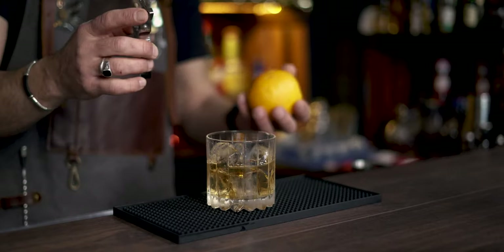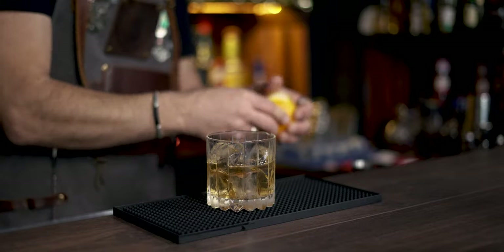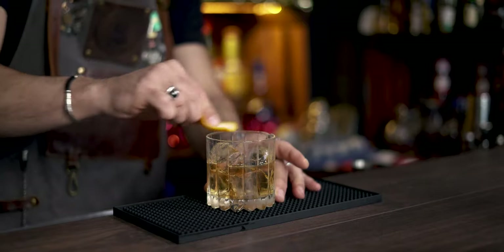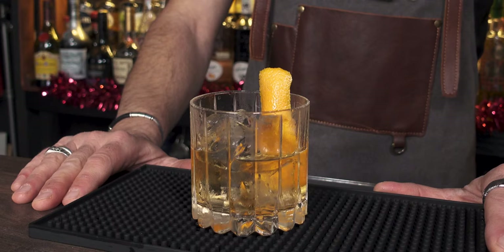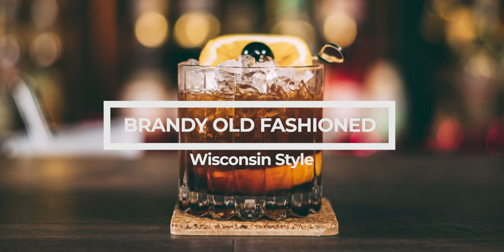If you feel you need more ice, add one more cube, but in this case I'm perfectly satisfied. Garnish with orange zest — extract the oils on top, rim the glass, and drop it inside. And this, boys and girls, is the Almond Old-Fashioned, tequila-based. Cheers!